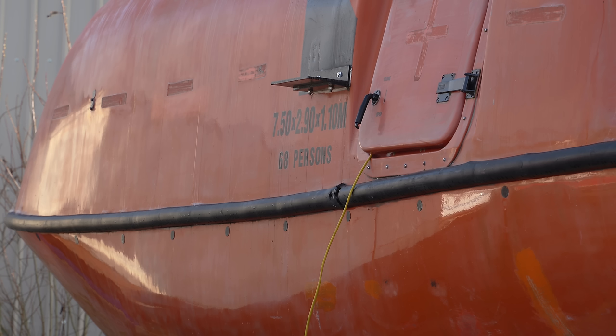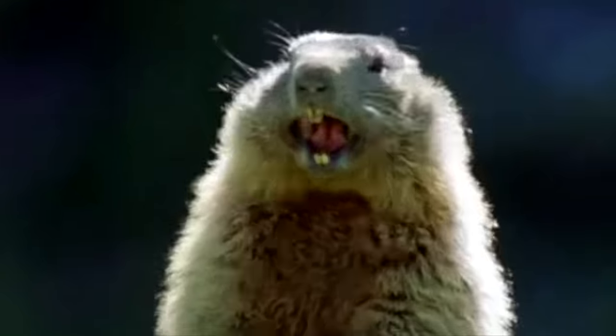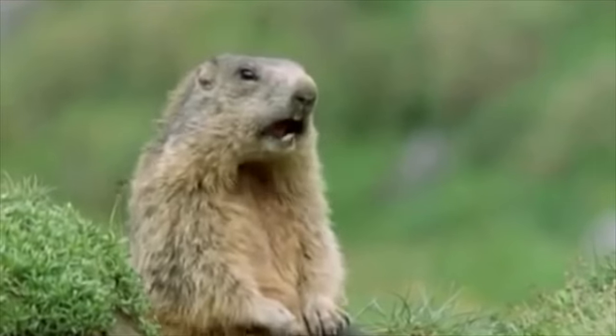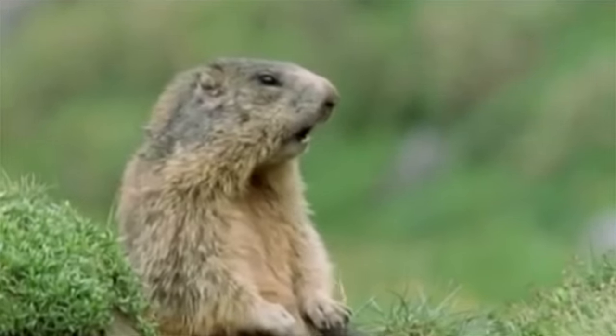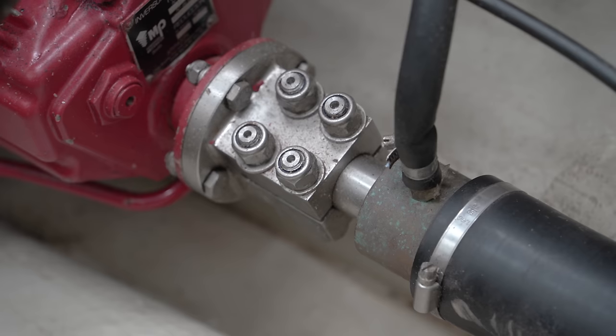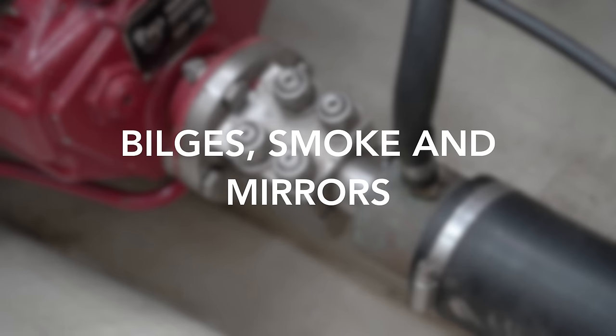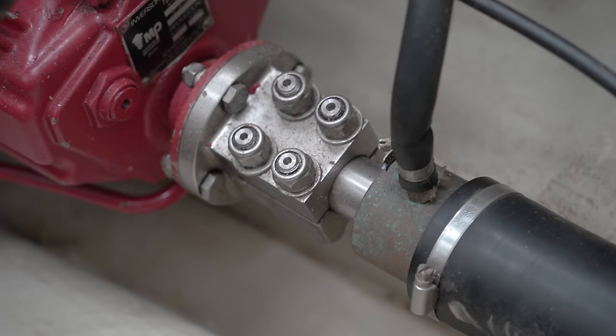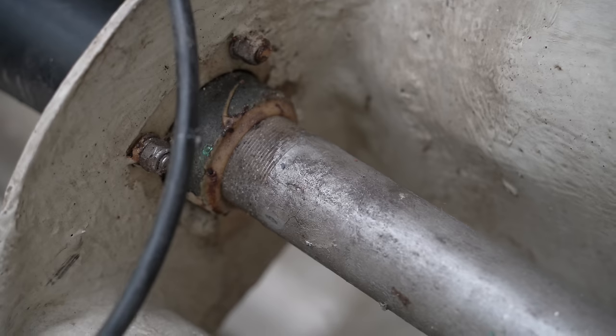I could elongate them by ten minutes each by looping this endlessly, but I won't push my luck. Right, let's get on with it. Today's episode is a collection of smaller jobs that don't deserve a whole episode each but should definitely be shared. Let's start with Alan's bilges.